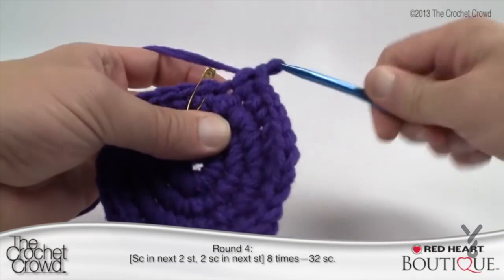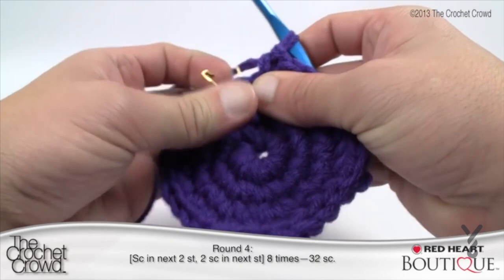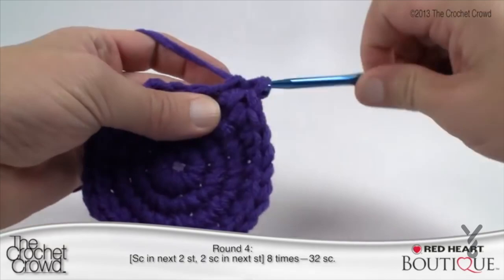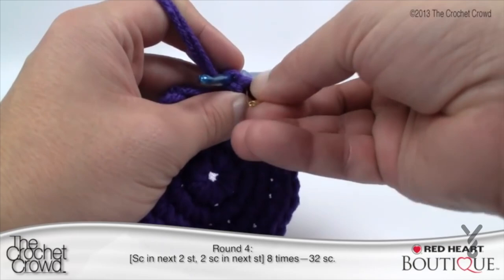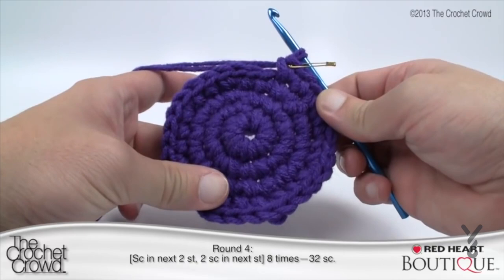Off camera I actually made a mistake — I had one stitch left over. I realized that because I wasn't ending up with two at the very end stitch marker, I had miscounted somewhere. That's a great opportunity to learn what to look for to keep your stitch counts proper. It will change your sizing if you don't keep your counts correctly. Let's move along to round five.